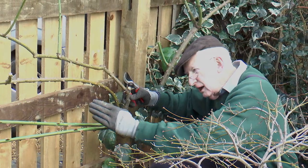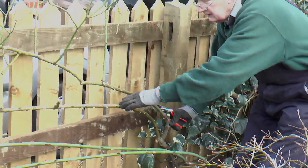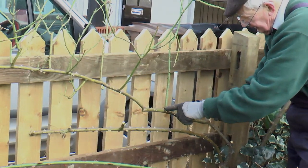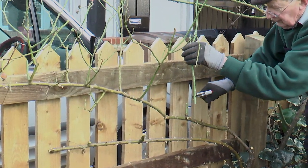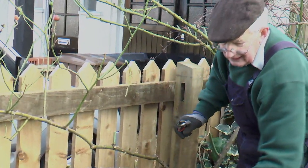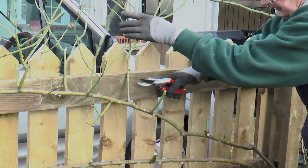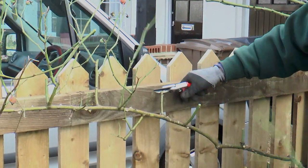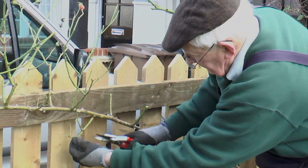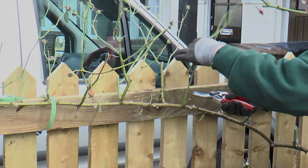Once they've settled there a bit, I'll tie them in a little tighter. And there's this older one here, and an even older one. This has a nice lot of lateral side shoots. We'll just cut those back now to about two to four inches. And with luck, every one of those will produce a flowering stem in June of this year.